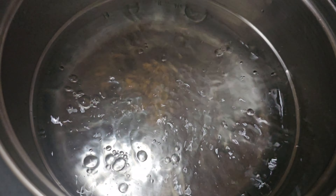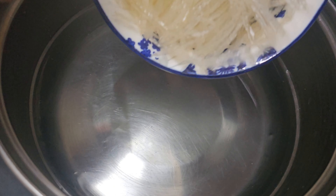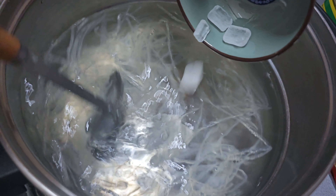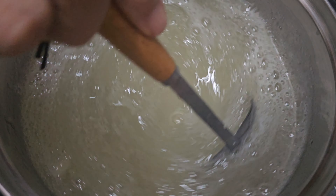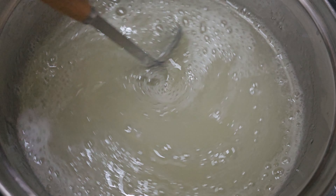Next, boil 2 bowls of water in a pot. Add in the olgark strands along with the rock sugar. To increase the chewiness texture, sprinkle in the olgark powder while continuously stirring to avoid any lumps.